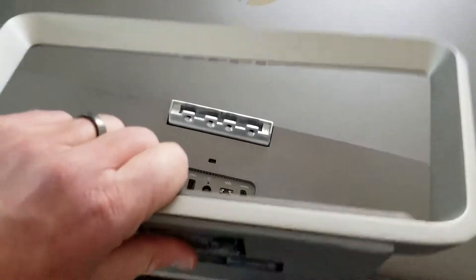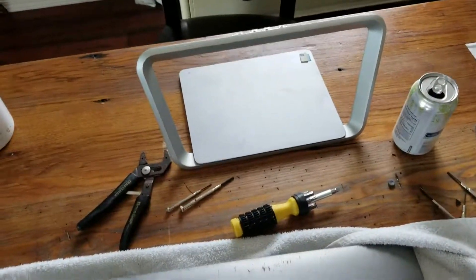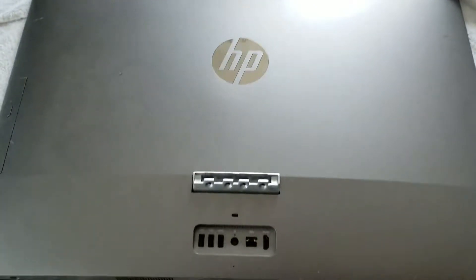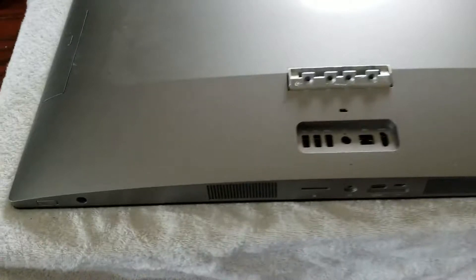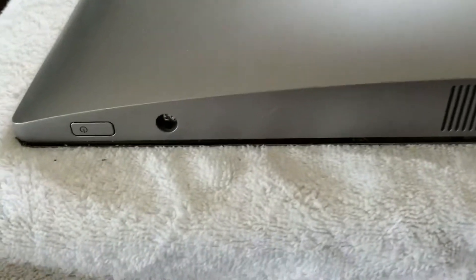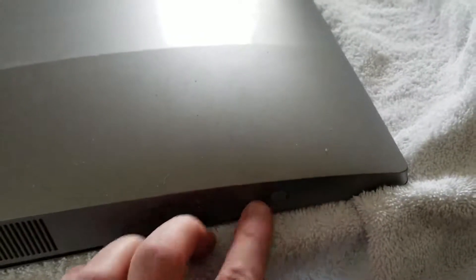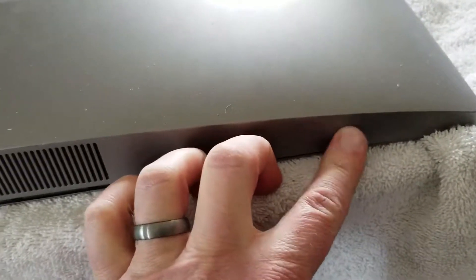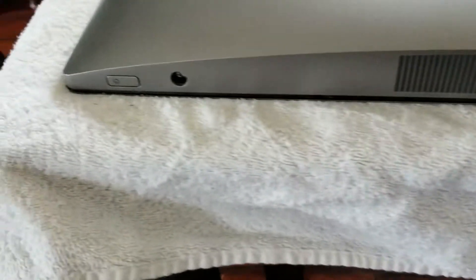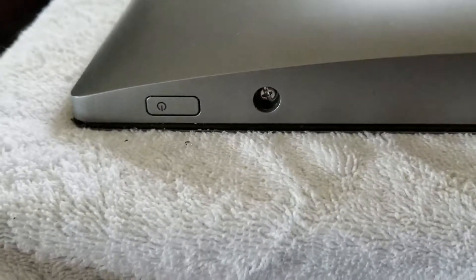Once that is loose, this actually just pulls right off. Once we have the stand removed, it's going to give us much better access to the back panel. What we're going to do to remove it is access two screws that are right here on the bottom. They will be covered up by these little rubber sealers, and I've already taken one off the left side where you can see the Phillips head or flathead screw exists there.